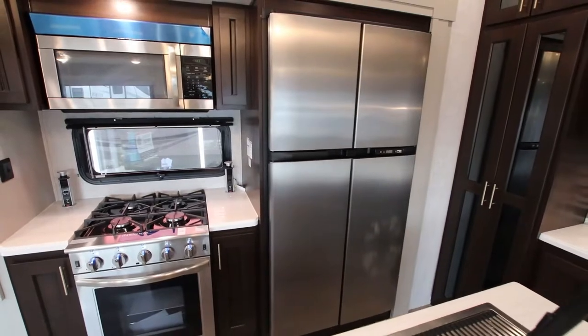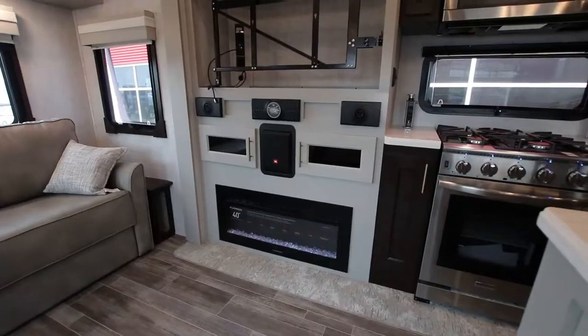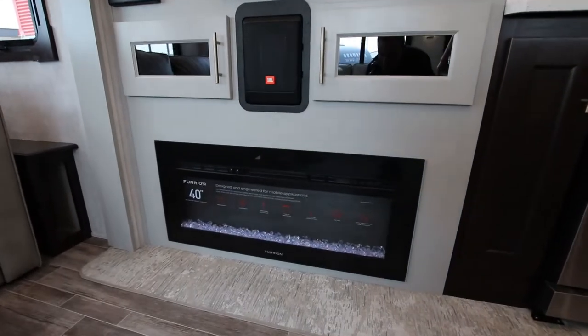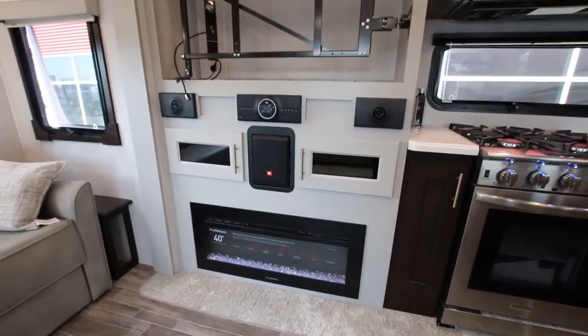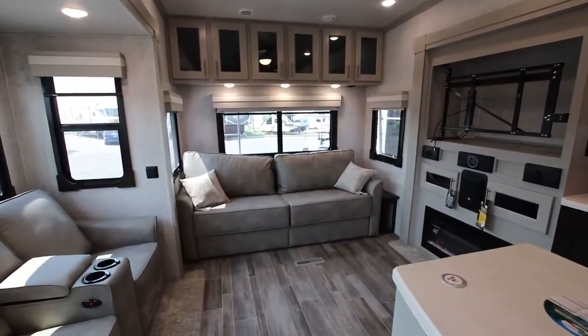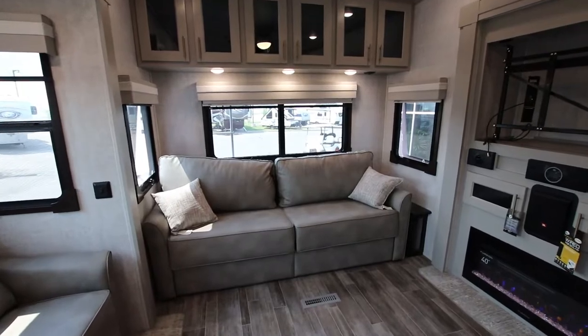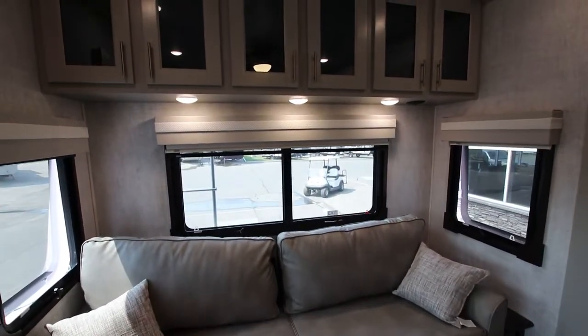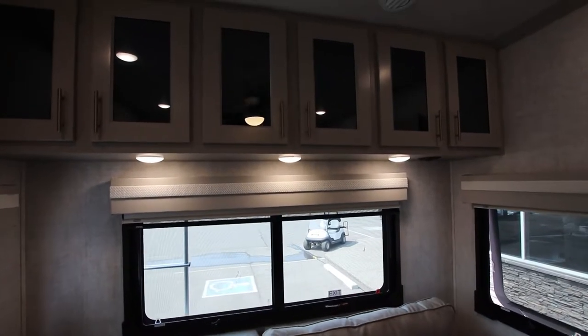There's an upgraded entertainment system with a JBL speaker built in, and a fireplace that can heat up 400 cubic square feet in under 15 minutes — those are awesome. It is a carpetless unit, which is a huge feature that comes with the 1492 package. The interior is very modern and updated with newer colors you're seeing in today's new home market.